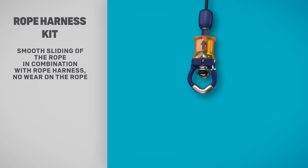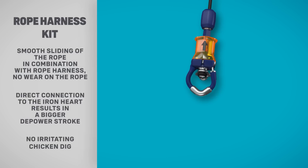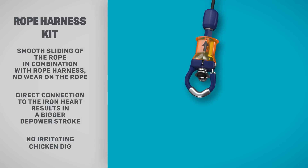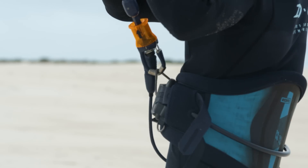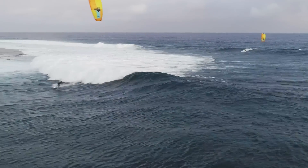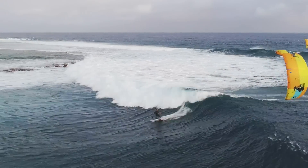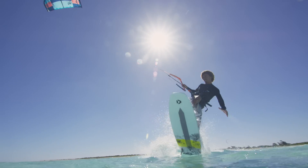The rope harness kit comes with a small chicken loop for maximum range of depower, a metal plate with non-abrasive qualities for a longer-lasting rope and loop, and a short tangle-free safety leash for extra confidence and comfort. This setup can only be used with a rope harness and is not compatible with a standard harness hook.